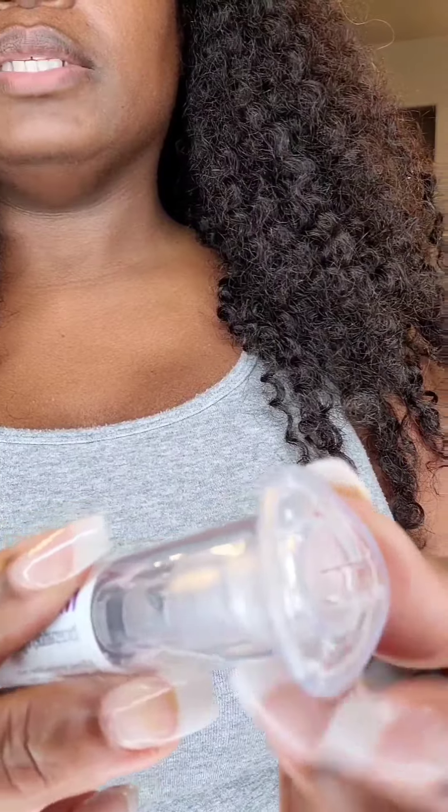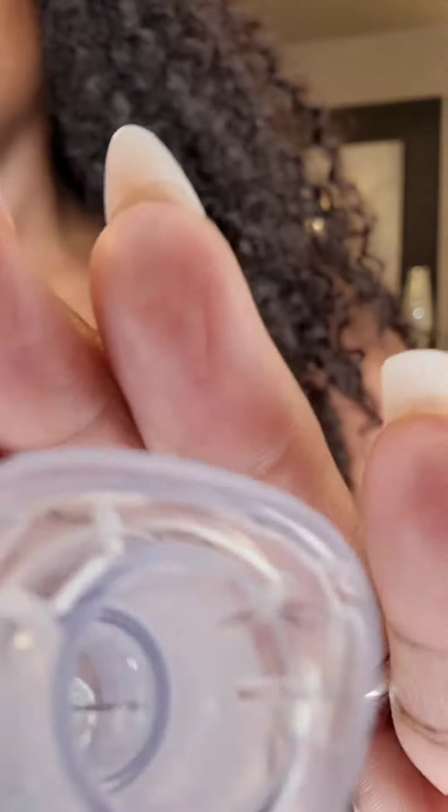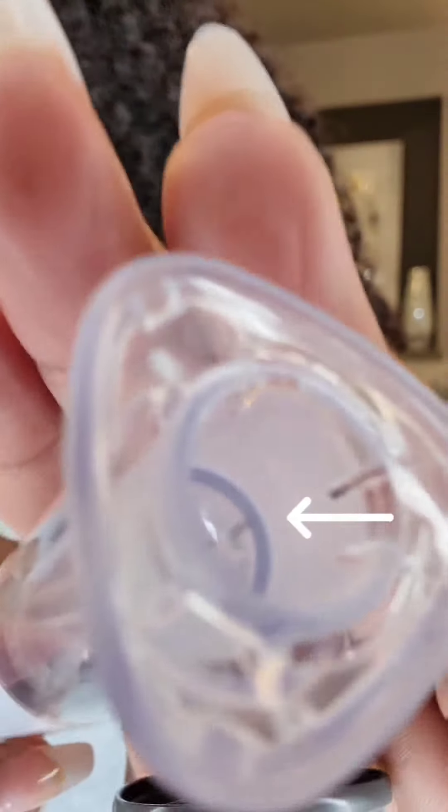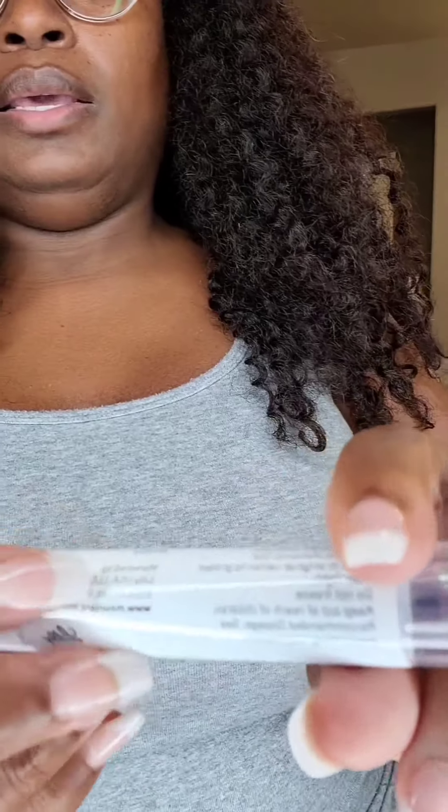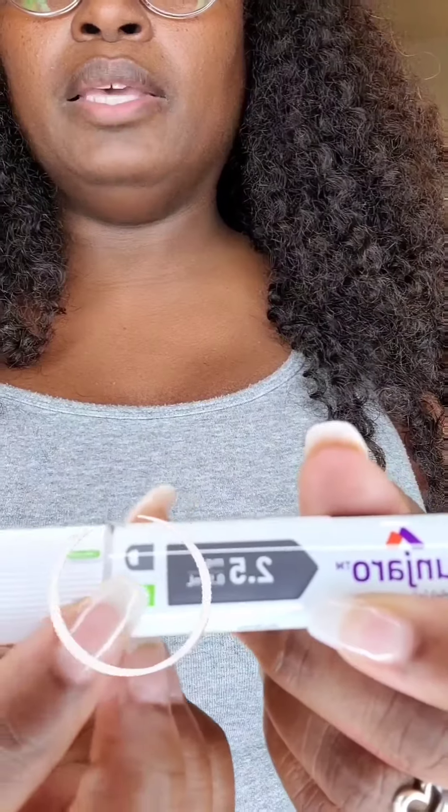This is the needle on this side, so we're going to uncap the needle. You can see the needle is in there if you guys can see it — yeah, the needle is in there.